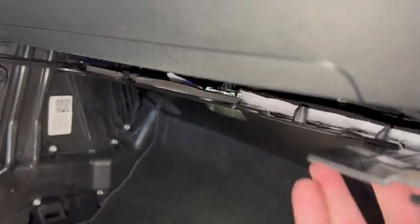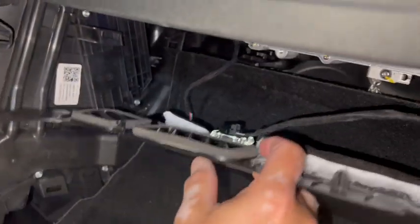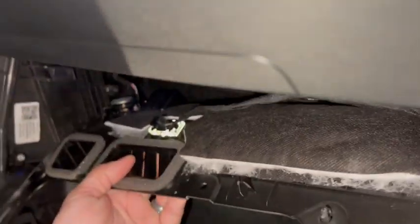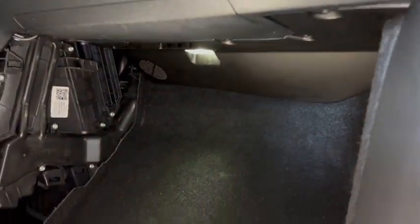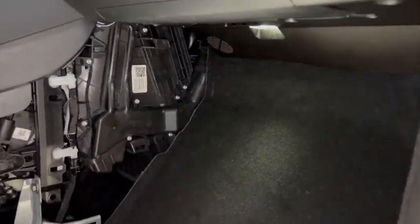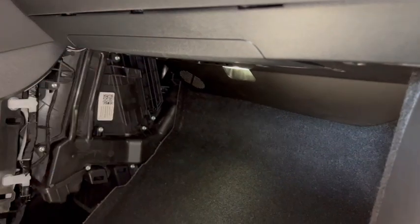Putting it back together is just the reversal of removal. You'll notice a couple of clips here and there — make sure everything clips back in. Keep in mind that everything on this car is plastic, so be careful not to break anything. Go ahead and put the clips back on. The old filters can be tossed in the garbage.